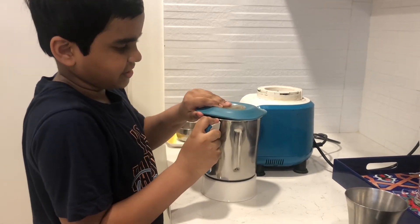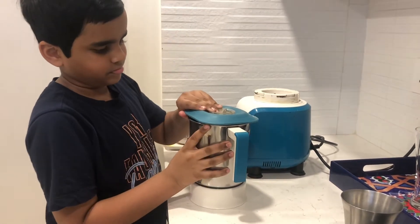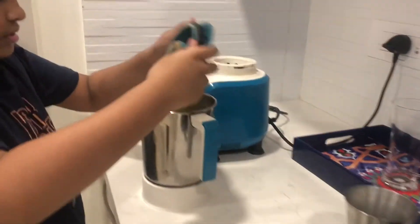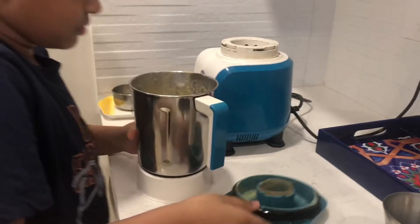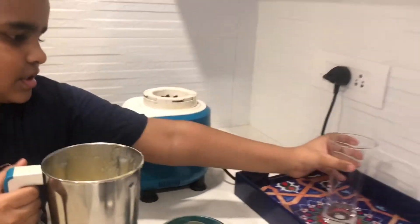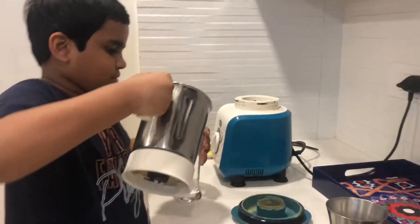Look at that. That's a strong one. You got yourself a mango milkshake, but then you're going to have to pour it in the glass.